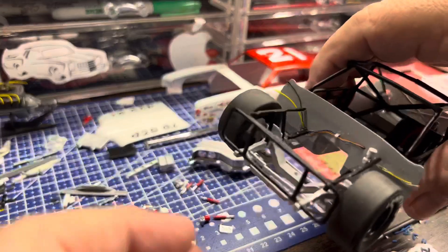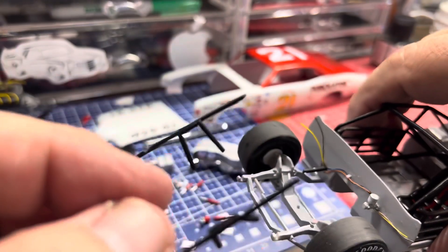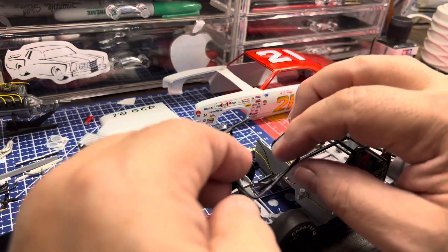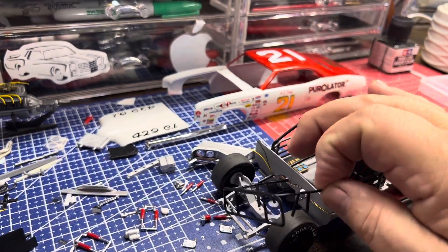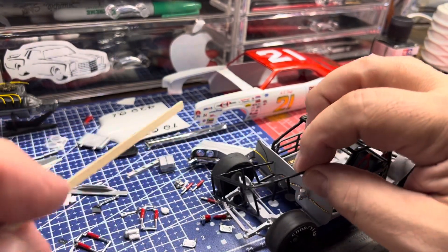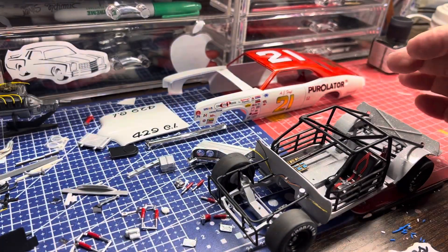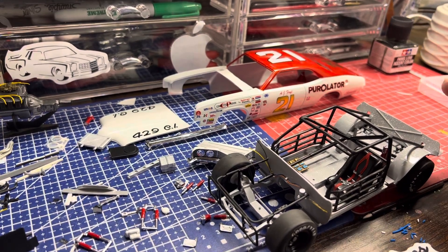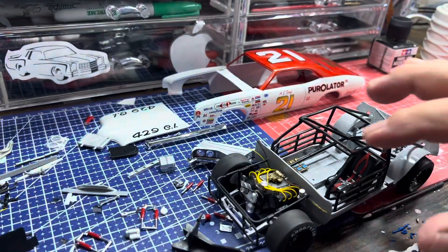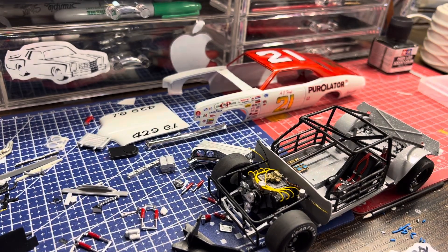The front cage I just cut off — it'll butt directly up against the wall. I had to scratch-build the cage because, like the Polar Lights kit, these hoops go in so far that there's no way you're gonna get that 429 stuffed in there. But doing it this way, it fits in there perfectly with room to spare.